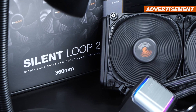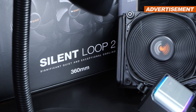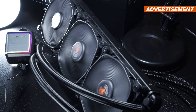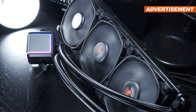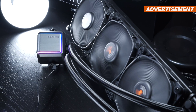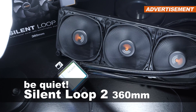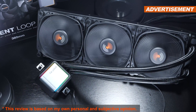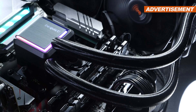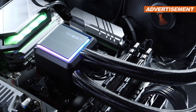Silence freaks, listen up. Many of you are surely familiar with the term Silent Loop by be quiet. That cooler series appeared to have disappeared from the surface of the earth, and now since a few months we are graced with a successor. In today's review: the be quiet Silent Loop 2, the 360 millimeter version. We are being promised a lot by the manufacturer, especially in terms of cooling performance and noise levels.